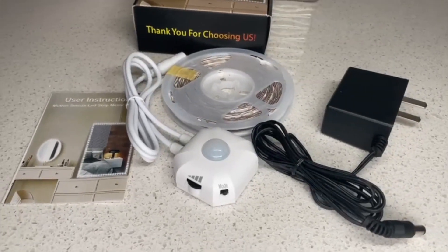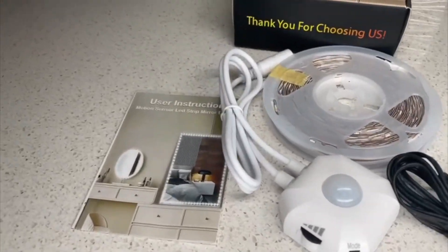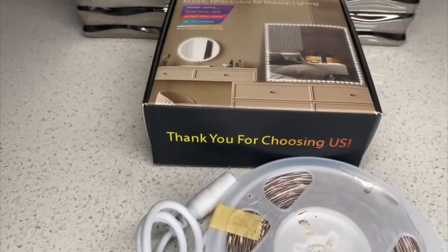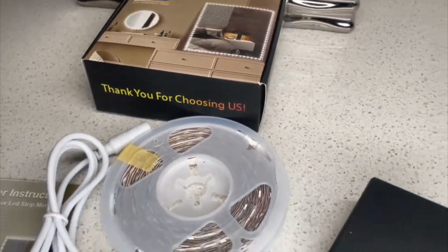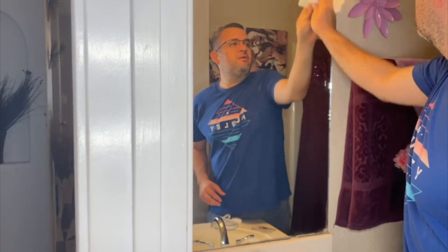As you can see, here is what it includes: the light strip, the sensor, the manual instructions, the connector, and the power cable to connect it to electricity.